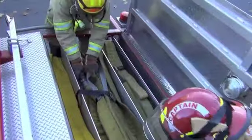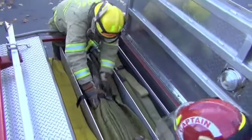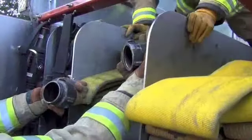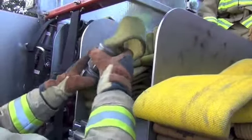Finish off the load by placing the bundle horizontally on top of the 500 feet of flat loaded hose, with the nozzle facing to the right side, the officer side of the hose bed. Now couple the bundle to the flat load.